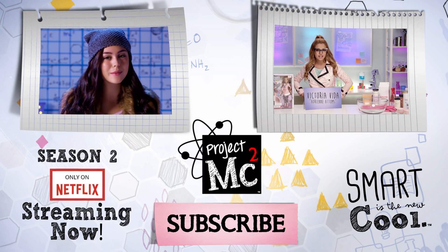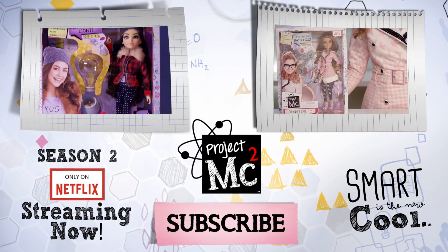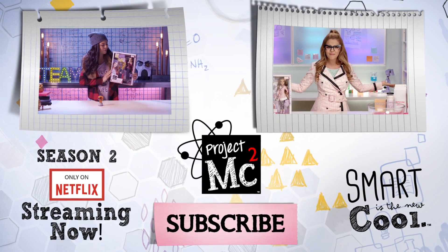Today, I'm gonna be showing you how to make Mikayla's Lightbulb — a light-up glitter globe that comes with the Mikayla doll. Today, I'm going to show you Adrienne's Bath Fizz, a chemistry experiment you can bring in the bath!